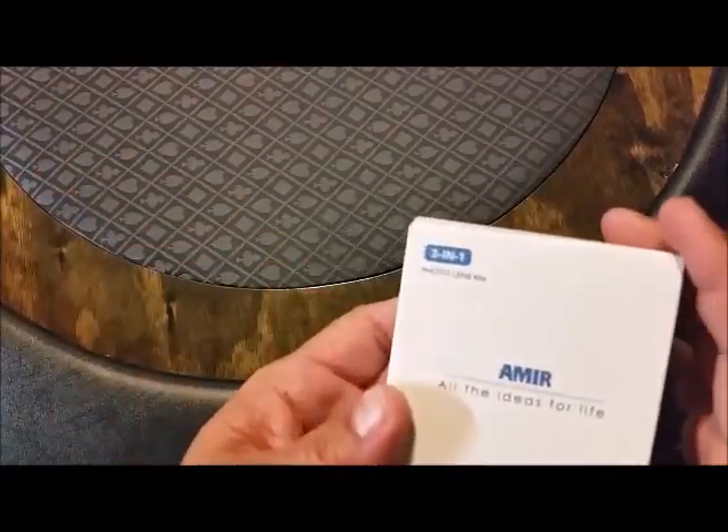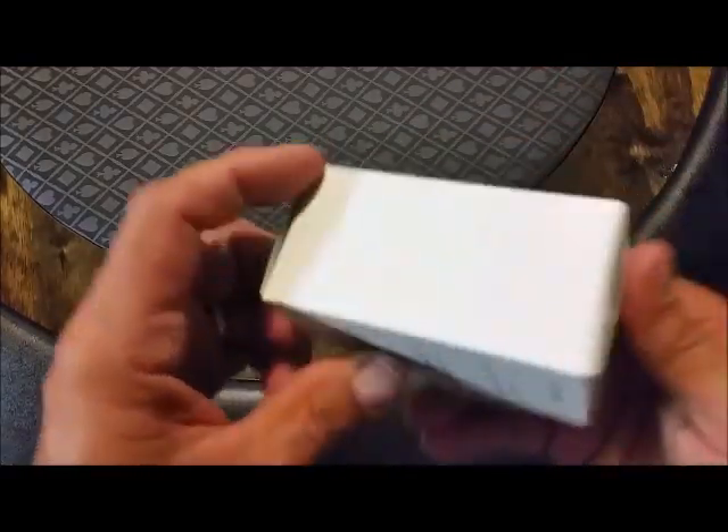Hey, it's Johnny. I'm going to look at the Amir 3-in-1 photo lens kit.